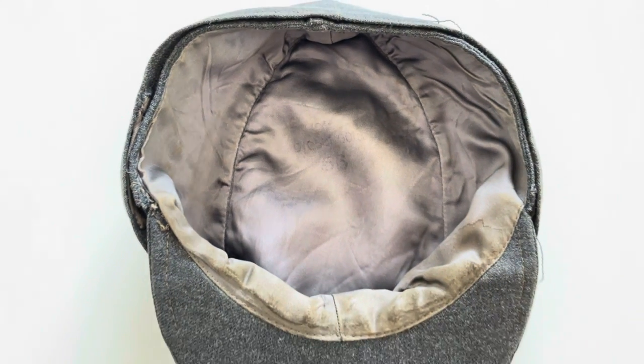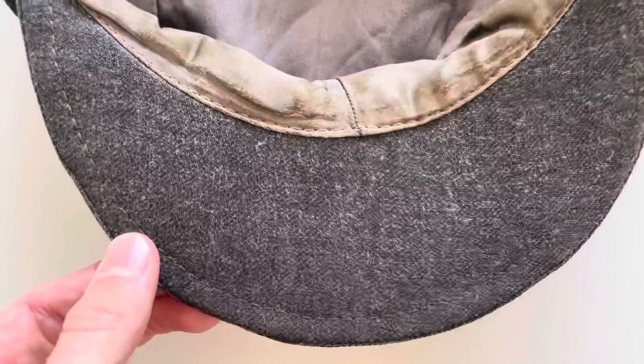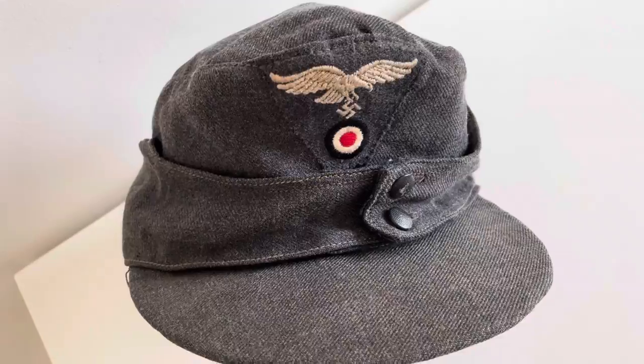As you can see it's clearly in worn condition — there are sweat marks all on the inside. You can see where the fibreboard has left a mark, and where it has been snapped. Inside it's obviously in worn condition but still decent in certain places. Here are a few close-ups for anyone interested.